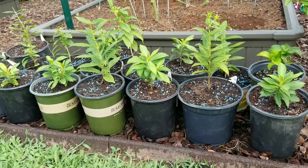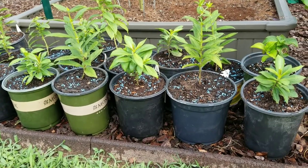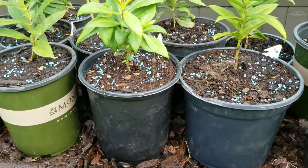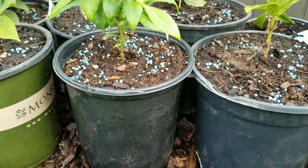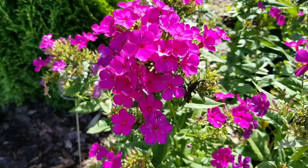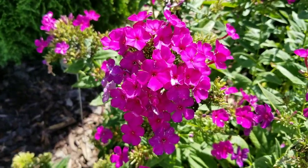Another important thing is that when you plant your phlox, you want to plant them deep in the ground because phlox does not like roots to be exposed. Where the stem touches the soil, it will grow new roots, which will help develop a nice root system to sustain the plant.